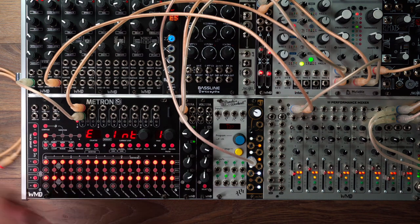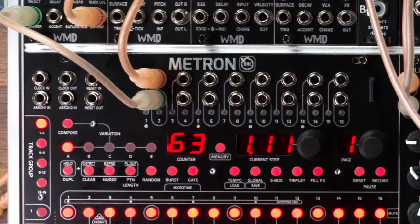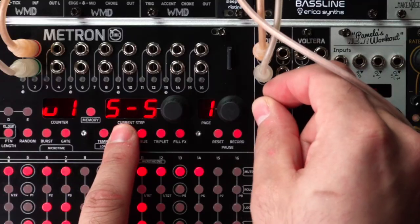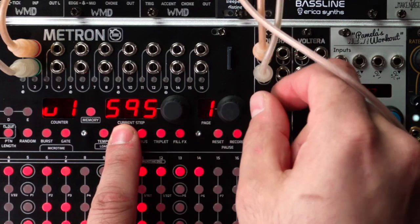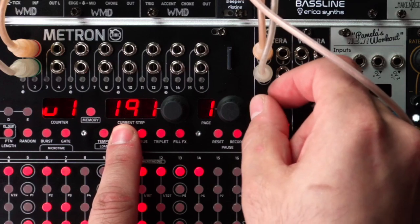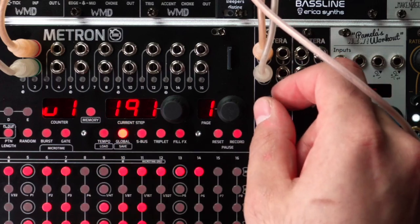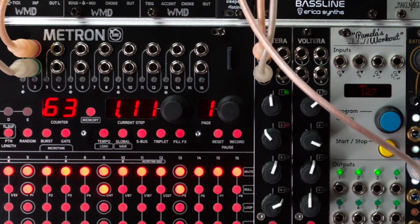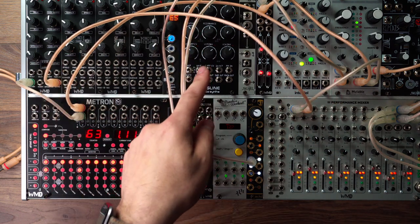If you want to change how these things react or control things — here's how you stop it, by the way. You have to hold tempo and hit this button. That's how you start and stop the clock — a little strange, but you get used to it. Press global and turn it up. Here's how you change how this Volterra first channel reacts. Zero to five volts quantized. You can also do user scales — you can create your own scales. Unquantized. Quantized one to one. For Plaits I think I want negative five to positive five. When I'm using the Erica synths I like zero to five, just because it works out better.